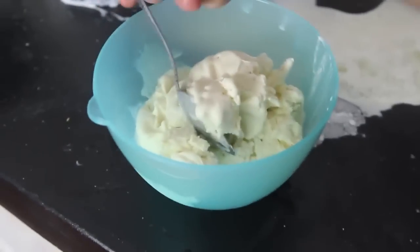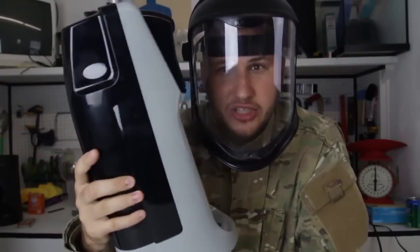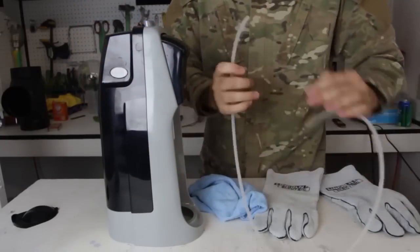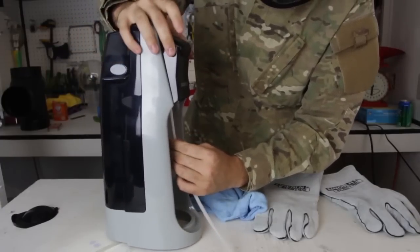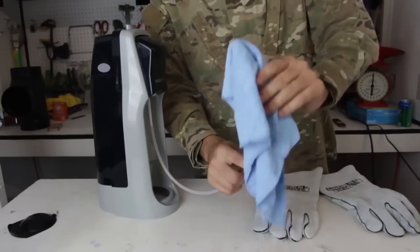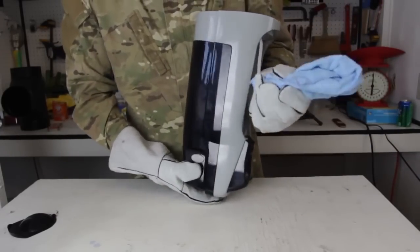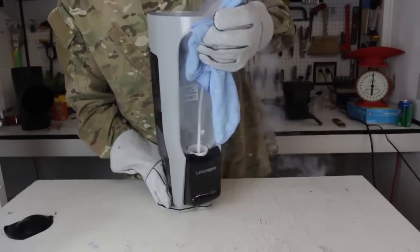Today I'm gonna show you how to make dry ice at home with this soda machine. There's a little CO2 tank, and we need CO2 to make our dry ice. I've got this little tube that fits snug perfectly inside of the straw where the CO2 comes out. On the other side, I'm gonna put it in a towel. I need gloves on, and now I'm gonna put the machine upside down and press it.